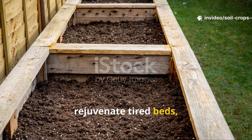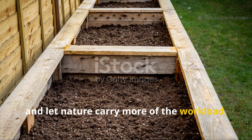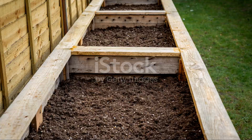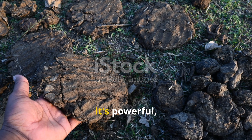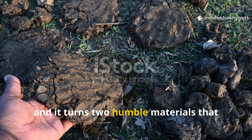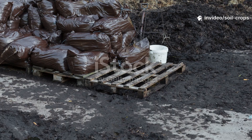If you are looking for a way to rejuvenate tired beds, reduce weeds and watering, and let nature carry more of the workload, this is the method to try. It's affordable, it's powerful, and it turns two humble materials that most folks usually throw away into a foundation for abundance.